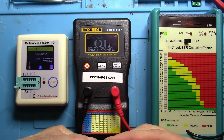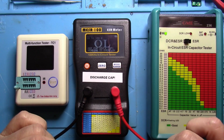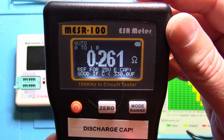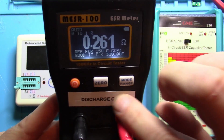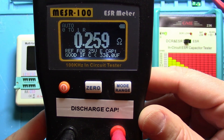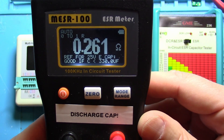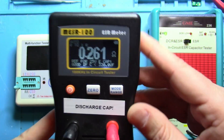So let's hook it up to the Miser 100. Now we're getting 0.261. Notice what it says at the bottom: good if the capacitor's value is less than 330. Well, it's not — it's 1000 microfarads. So this is a bad capacitor.